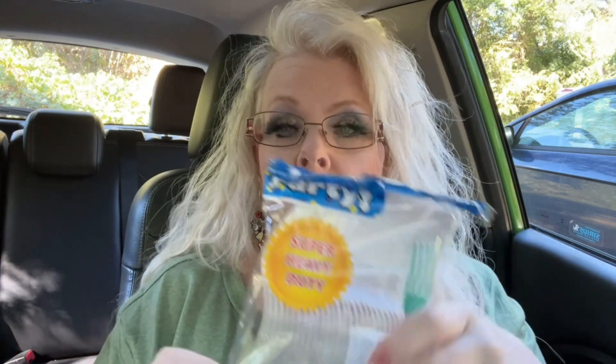I got some forks — 30 forks, the more sturdy ones. You know they have the smaller ones, but you stick them into a piece of lettuce and a little prong pops off. These are a little more durable. This just saves on dishes because I'm pretty much the one who washes them. Plastic forks it is!